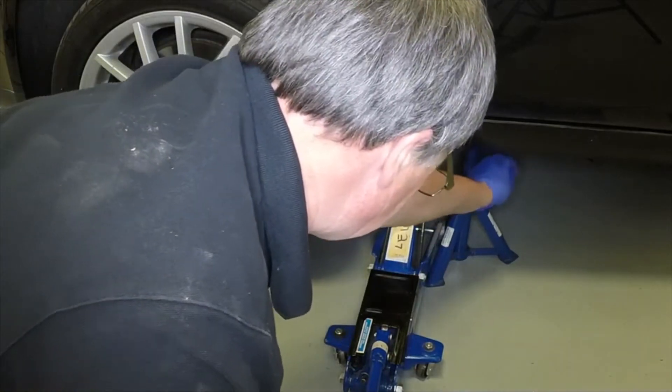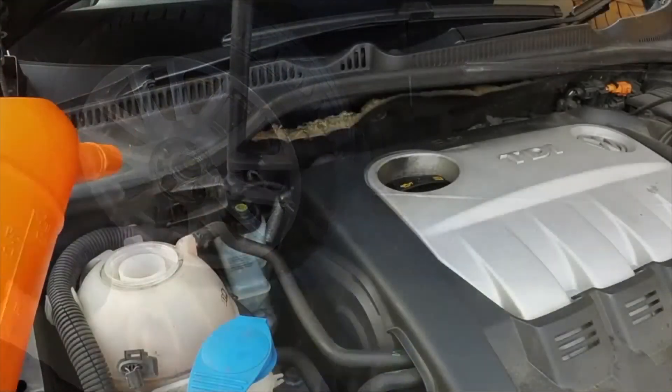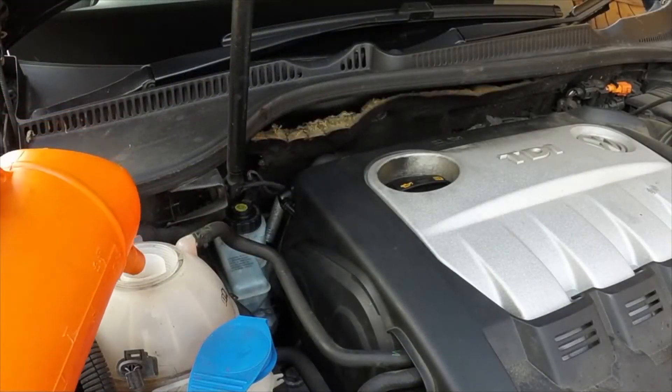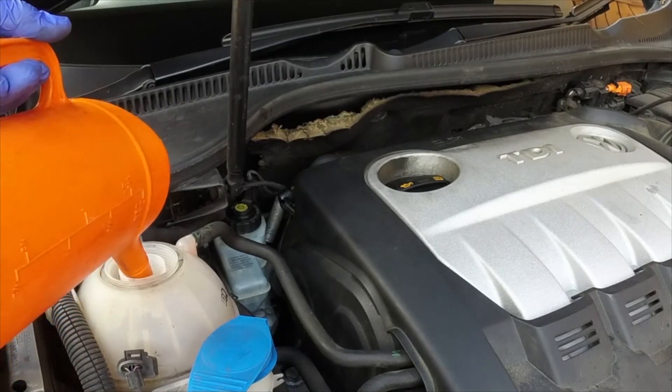Lower the vehicle to the ground. Slowly fill the system with the coolant. Continue to fill the cooling system until bubbles stop appearing in the expansion tank.